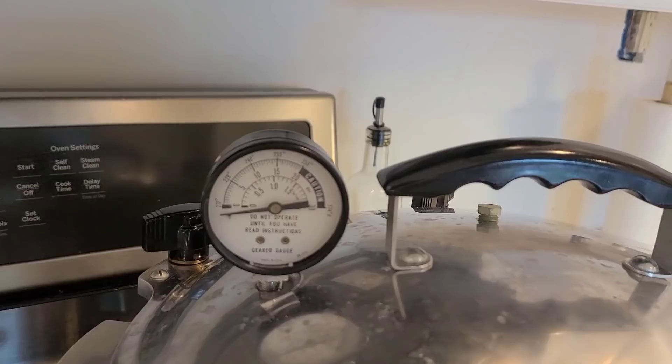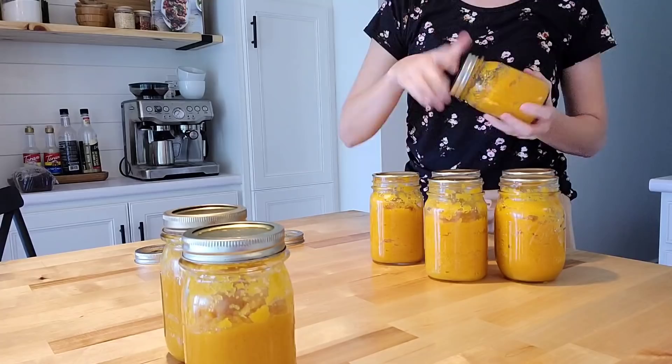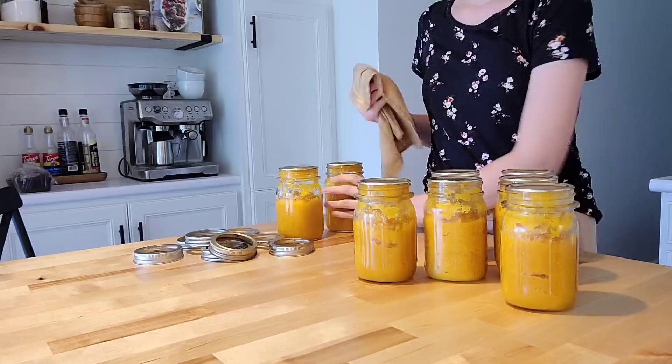Watch your gauge reach the 10-pound pressure mark. For pumpkin, you're going to keep it at 10 pounds pressure, adjusting your heat to maintain it, for 60 minutes. After 60 minutes, turn off your heat and let your pressure get down to zero before you take the weight off. Once it's at zero, take the weight off, remove your jars, let them cool, take the rings off, and there you have it — you have just canned pumpkin! I hope this video is helpful and I will see you in the next one. Have a good week, bye!